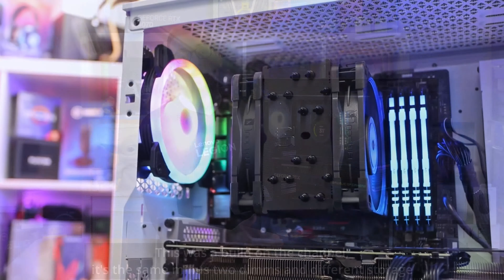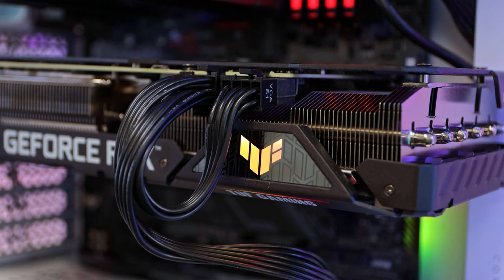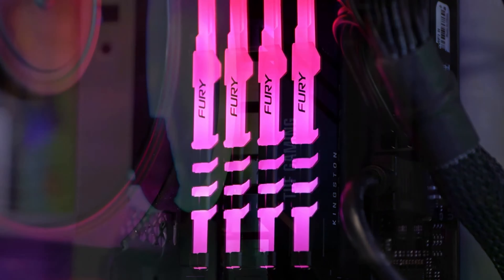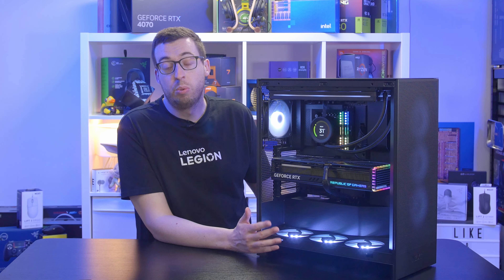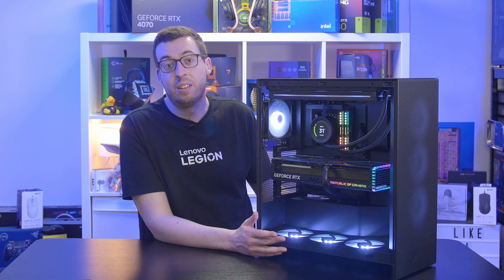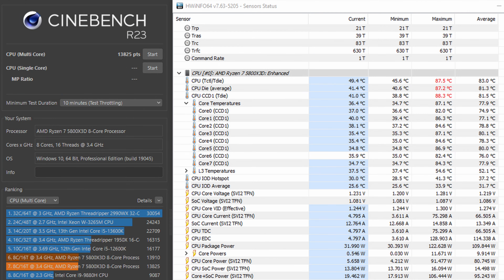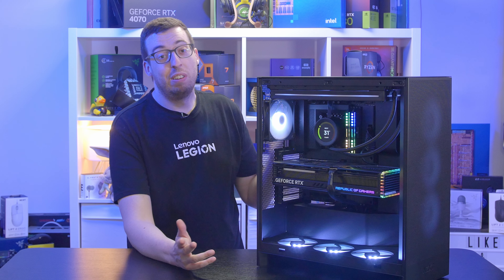The thermal test system is a Ryzen 7 5800X3D on an ASUS X570 Pro Wi-Fi, cooled by a Noctua NH-U12A, with 32GB Kingston DDR4, a Solidigm P44 Pro 1TB SSD, and an 850W platinum PSU. All fans including the pre-installed single body fan were set to 1600 RPM for consistency. On a very hot UK day with an ambient of 27.5°C, the maximum CPU temperature was 87.1°C, giving a delta of 59.6°C — just below the bottom half of the chart.